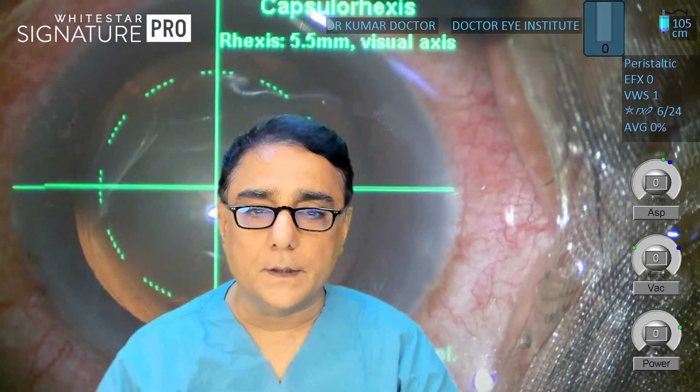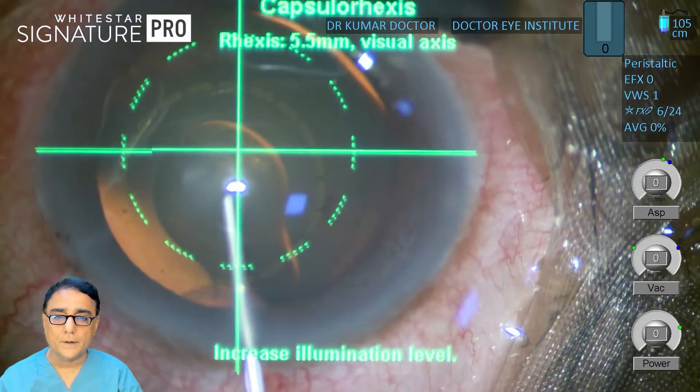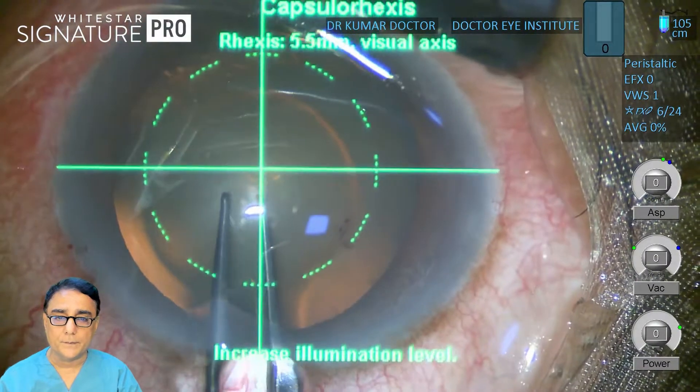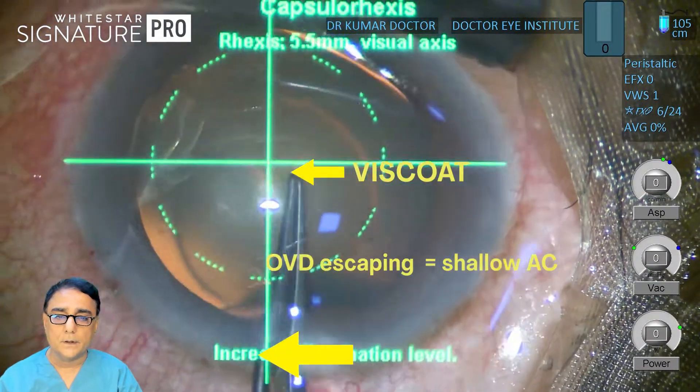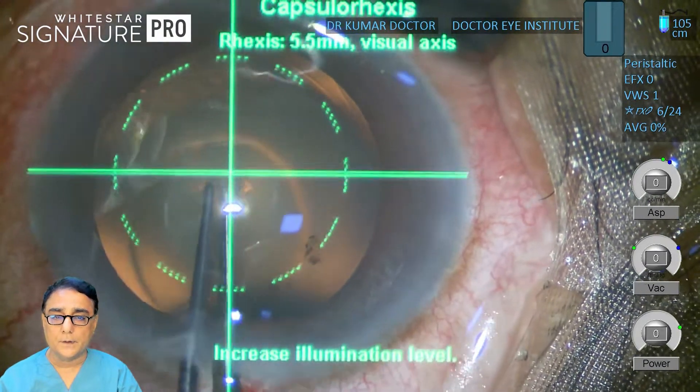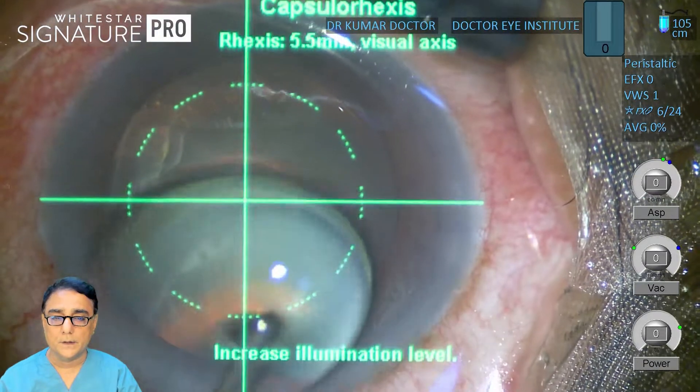The anterior chamber is filled with methyl. I am putting viscoelastic in the center of 5mm on the anterior capsule. I always like to do my rhexis with a forceps, but sometimes the wound is a little shallow and there is a leak of viscoelastic. It becomes difficult to continue with the forceps, as you might have noticed here, because the anterior chamber collapsed.